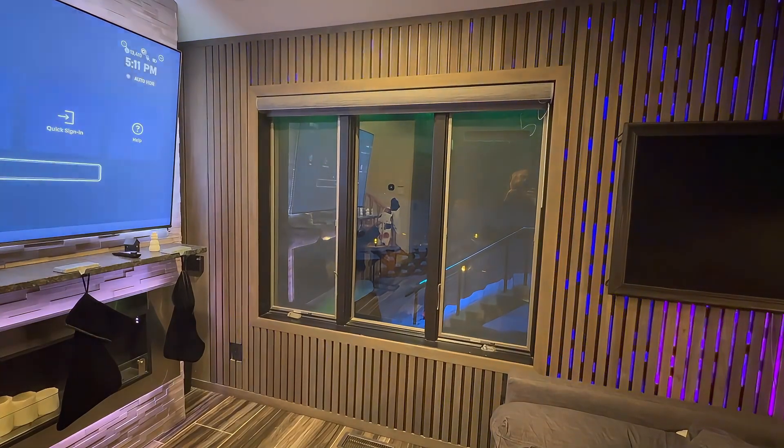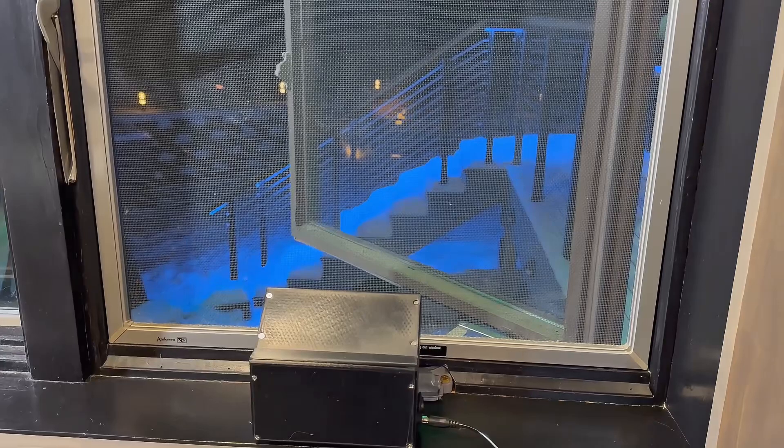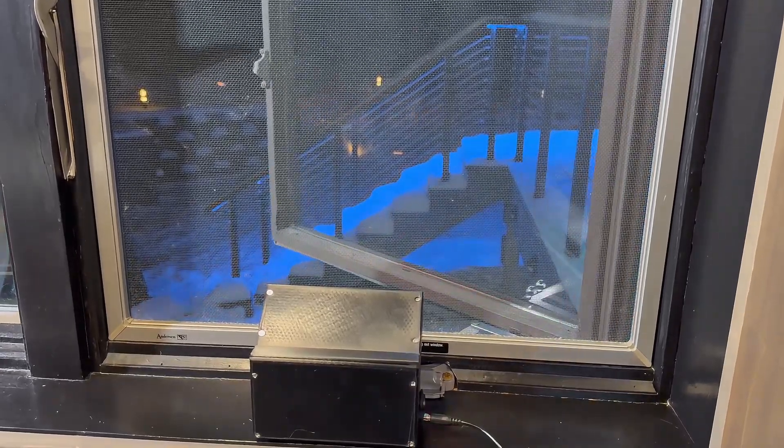Hey everyone, welcome back to DIY with Vinny. Today we're going full madhouse scientist. We're taking all the crank windows in my house — 12 of them — and turning them into fully automated, home assistant powered smart windows that open and close themselves.